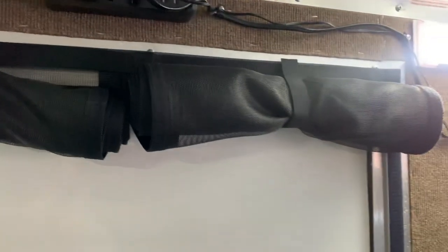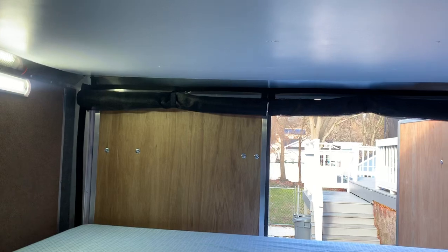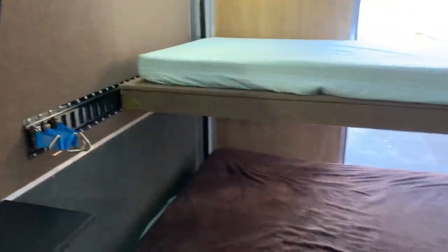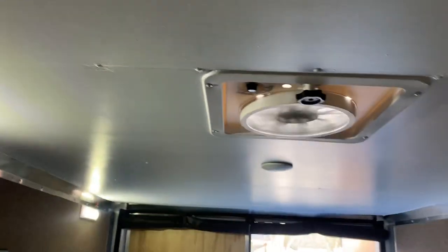This is a screen door that rolls down and has a zipper in the middle. There's also one in the back. I have them rolled up right now to keep them out of the way, but they basically screen off the opening so you can leave the doors open and keep bugs out.